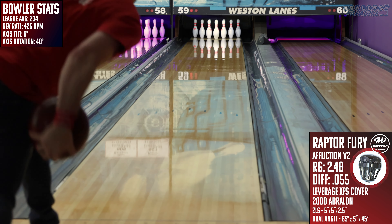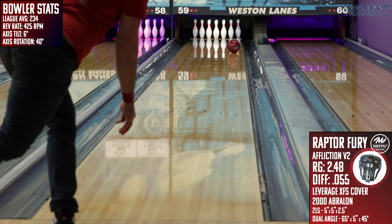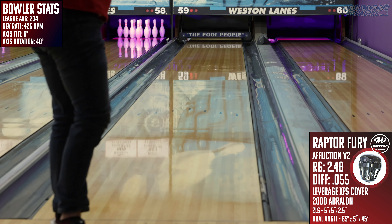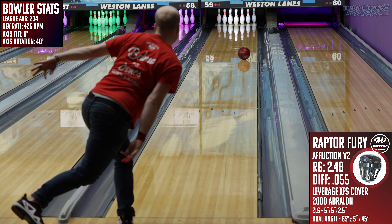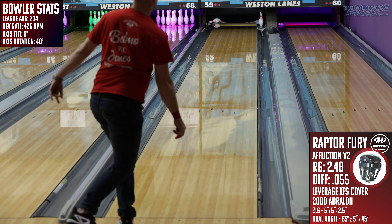On the inside is the Affliction V2 symmetrical core with a low 2.48 RG and a high 0.055 differential. For the layout I went with a 5 by 5 by 2.5 LS layout. I've struggled to find layouts that work really well on Motive pieces, but this one has been very reliable for benchmark style pieces across all the brands. As every layout has its trade-offs, this one does take some overall hook potential out of the ball but gains versatility and control from the foul line to the pins.